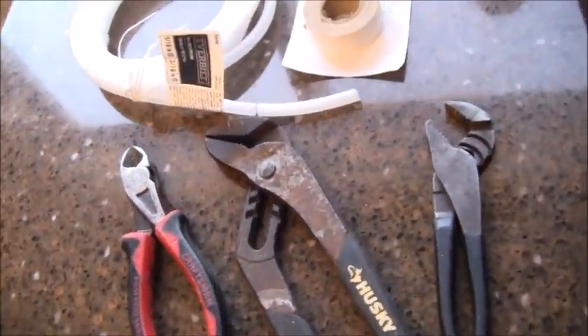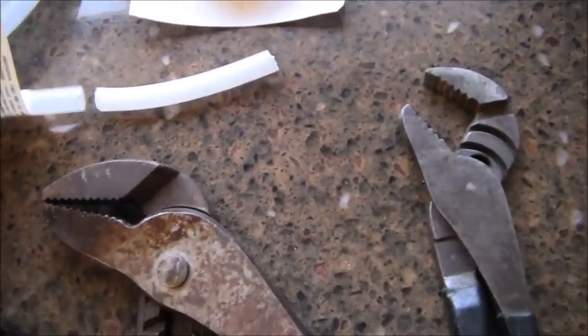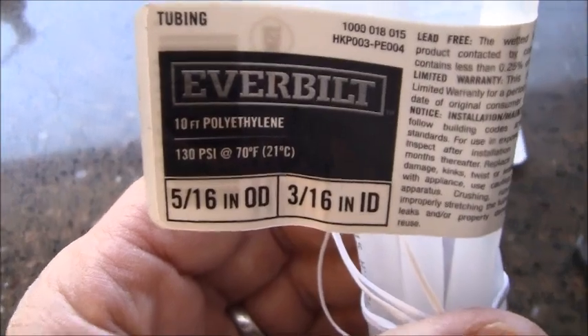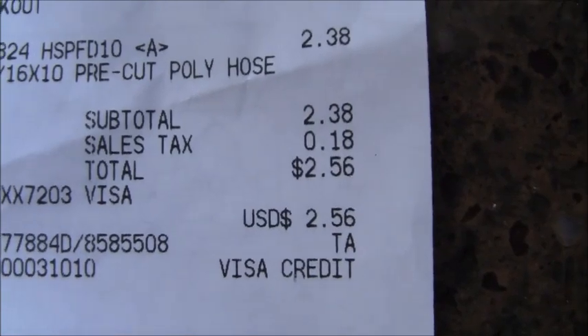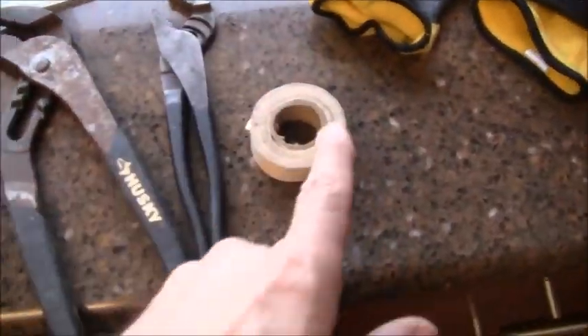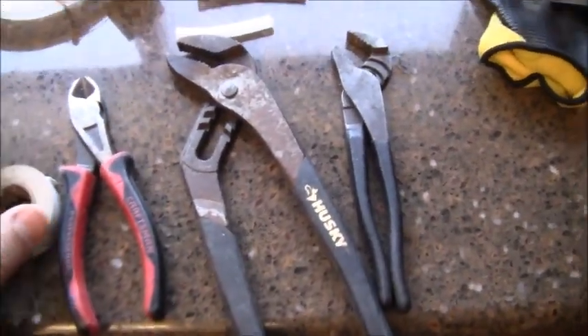I'm back from Home Depot. Here's the tubing I ended up purchasing — you can see it is a perfect match. Thank god I brought that piece in to match it up. It ended up being 5/16-inch OD. The price I paid at Home Depot was $2.56 out the door. I expect to use these tools here, some white electrical tape, and I should be able to fish it through.